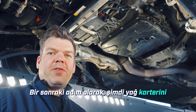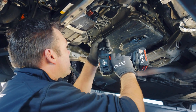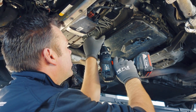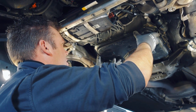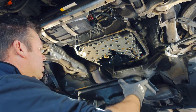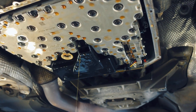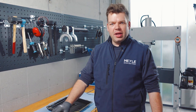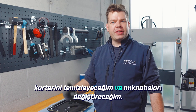As the next step, we now unscrew the oil pan from the transmission. Then I will remove the oil pan gasket, clean the oil pan, and replace the magnets.